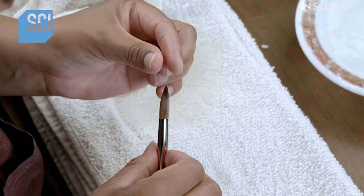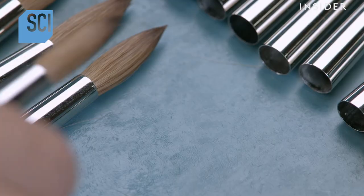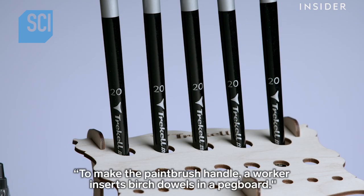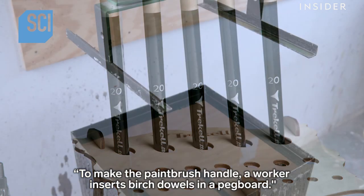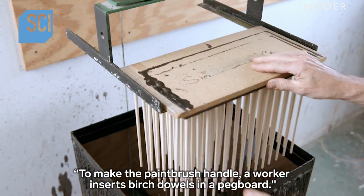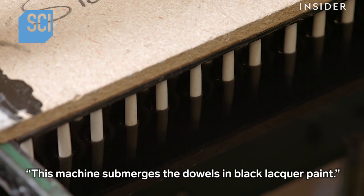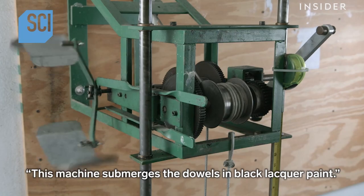The starch dries overnight, locking in the shape. To make the paintbrush handle, a worker sorts birch dowels in a pegboard, then mounts the board upside down on a dipping machine. This machine submerges the dowels in black lacquer paint.